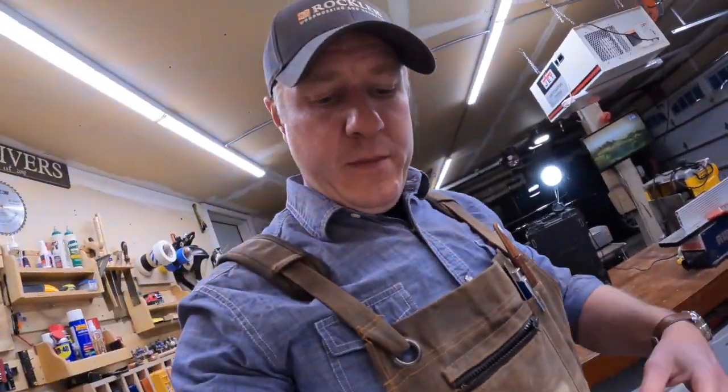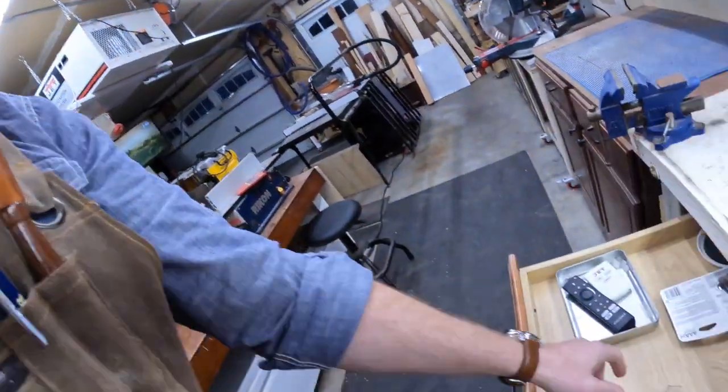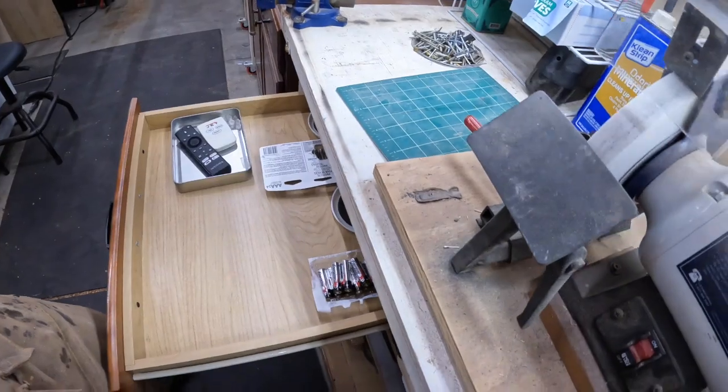It's a dust-free drawer. I take off my safety glasses and put them in there because I don't want dust all over these things all the time.